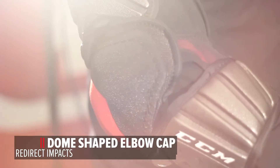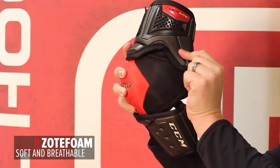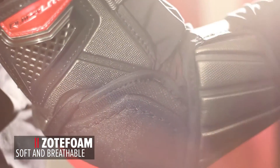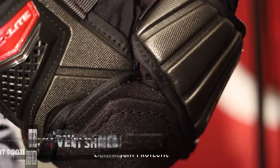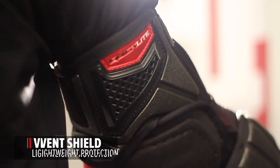New and improved dome-shaped elbow cap, inspired by JDP construction — this elbow cap redirects the impact around the joint. Molded HD Foam and Zote Foam with Vent Shield: Zote Foam is a very soft and breathable foam located on the bicep and forearm guards, and Vent Shield technology is an engineered plastic that allows for improved breathability and optimized weight.